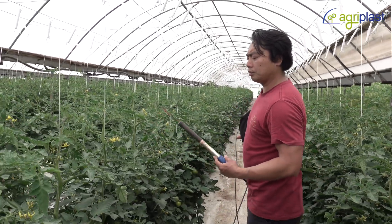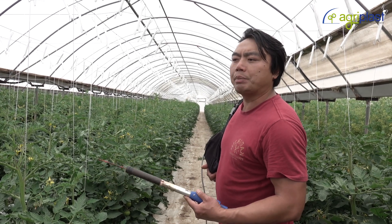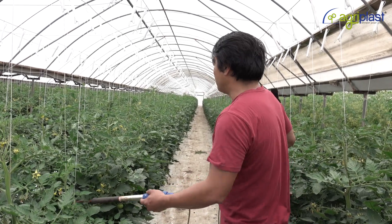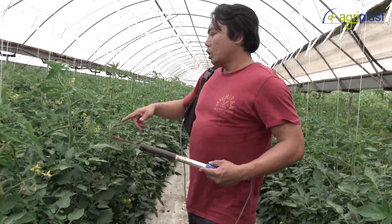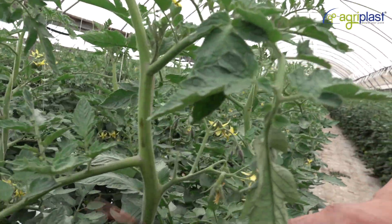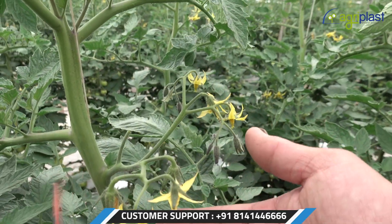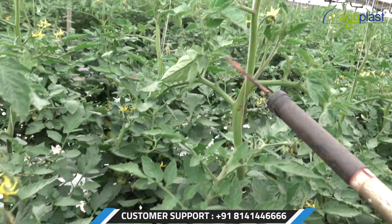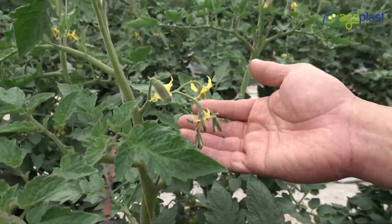Only tomatoes need manual pollination. Cucumbers, eggplants, and capsicums are self-pollinated. So if you come closer to one of the flowers — as you pollinate — you should see some of the pollen come out. We'll have a close view of the flower, and as I hit it you should see some pollen come out. So one more time for this one here — I probably got this flower right there.